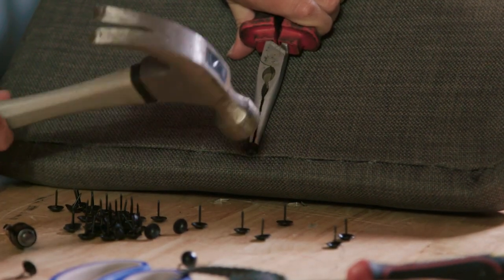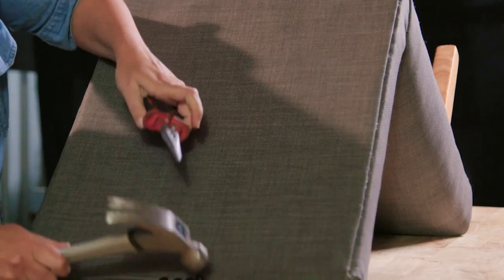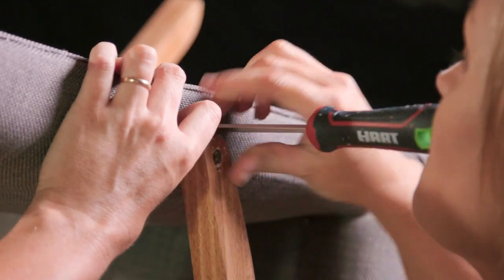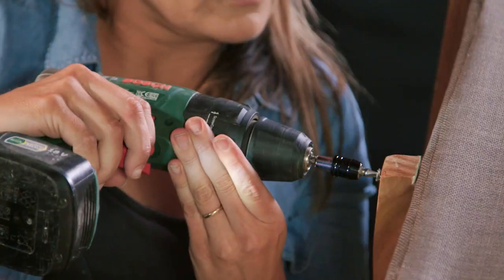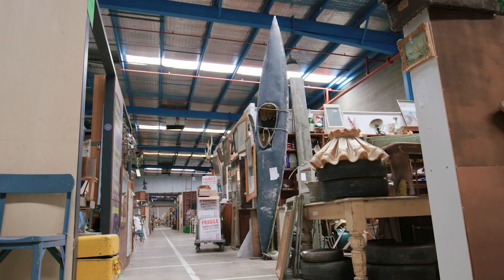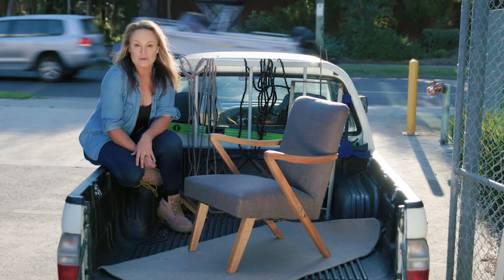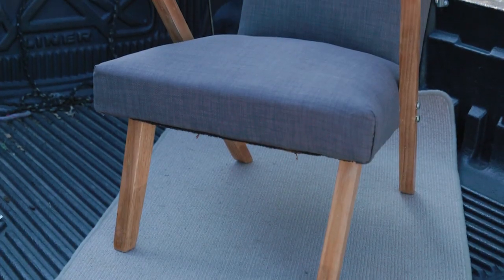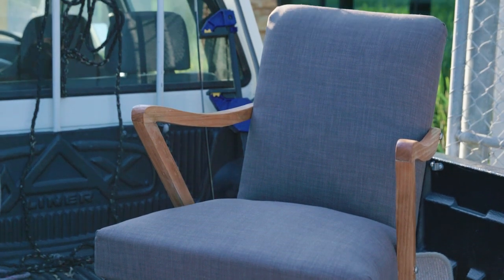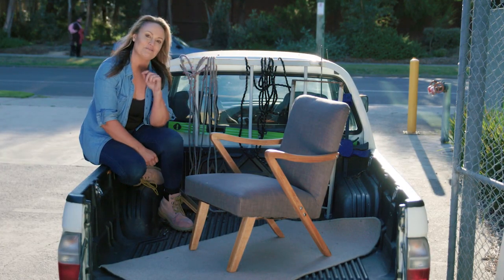Remember when we first got this chair? It was in the back of the bazaar — that huge hall amongst a whole lot of dust and unloved items. We took it, saw the bones were good, and were able to transform it into something really special. All it took was to strip it back and give it a fresh coat of upholstery. No particularly special skills required, just a bit of time, elbow grease, and patience. I think it looks amazing. This is going to come home with me until we can find a place in the house for it.